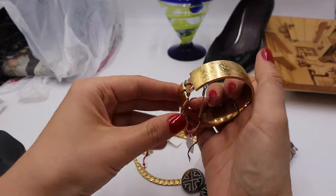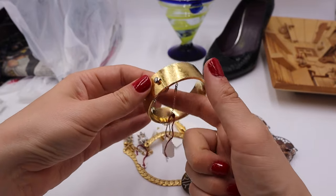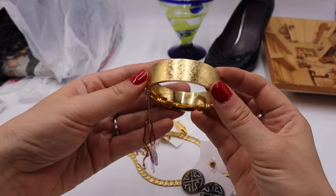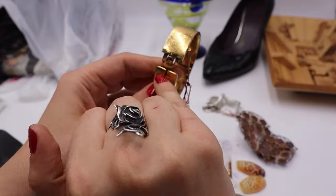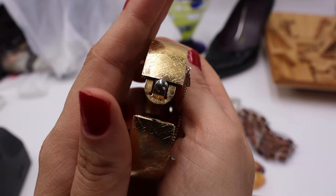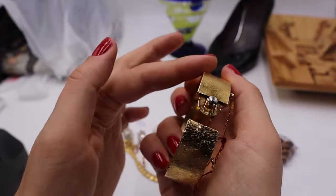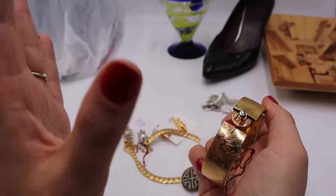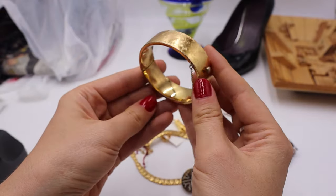This is a Monet bangle bracelet. The first thing I noticed was that you push it down and it opens the cuff — it also has a safety chain. It was $5, so $2.50 half off. It has a cross-hatching texture design, says Monet on the hang tag with the chain still intact, and also says Monet on the inside of the cuff. Always check inside bangles that open — they might reveal the maker or precious metal content. I'm thinking this is 1970s.